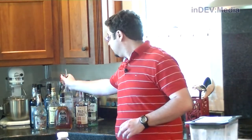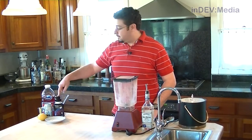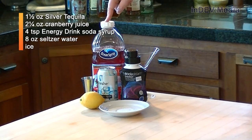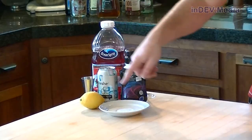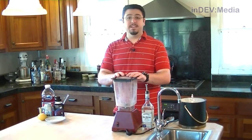Let's grab the alcohol. For this drink we're going to need some tequila, the energy blend mix of SodaStream syrup, a can of seltzer water, our jigger, some cranberry juice, a margarita glass (but we're using a martini glass today), a lemon, and some salt for our glass. Our first step is to fill our blender with ice.